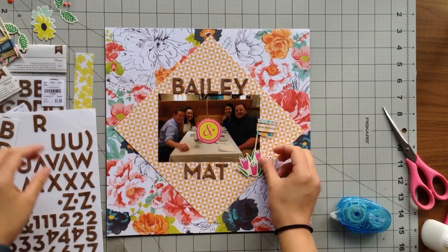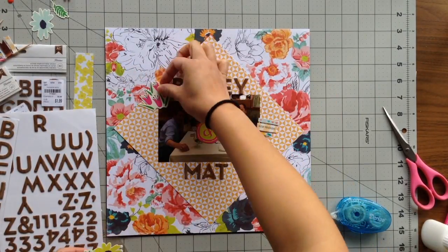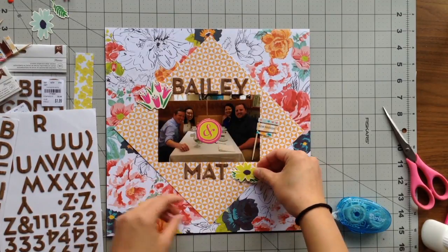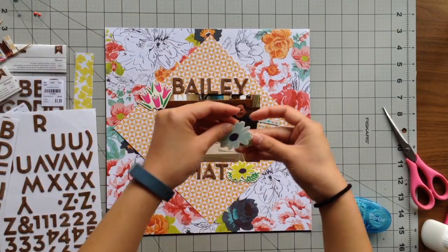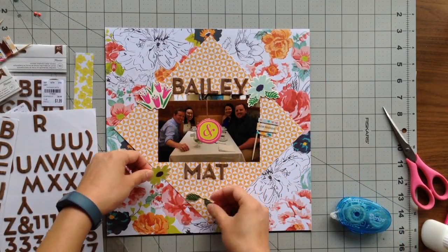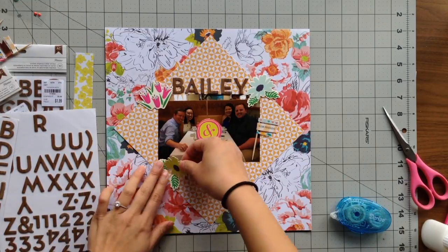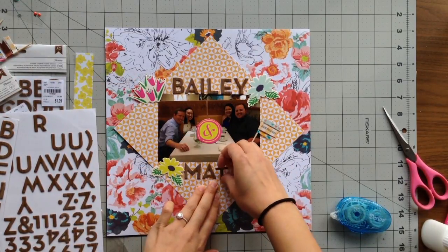Since I hadn't used my brown thickers yet, I decided I would use them on this page — the brown stands out really well on top of the orange. So I put Bailey's name on top and Matt's name on the bottom. I actually don't know how to spell their names, so I used some artistic license and spelled them however I wanted.